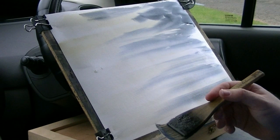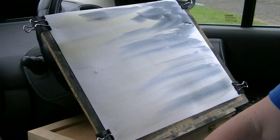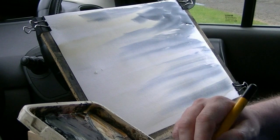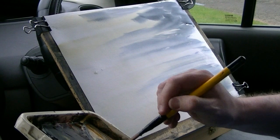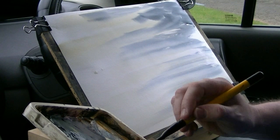Now, that church is going to be the focal point. I could do with waiting for that to dry, but I'm just going to crack on with it. To compensate, I'm going to use as little water and as much paint as I possibly can, so I don't get any sort of blurring. I'll see how I get on anyway. Raw sienna, ultramarine, Payne's grey.